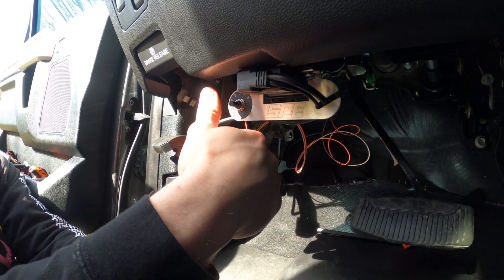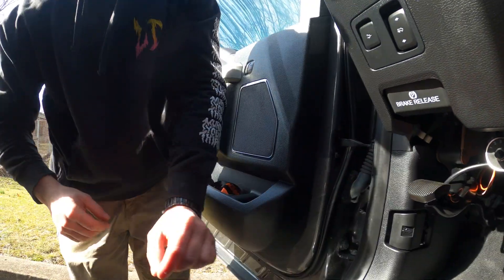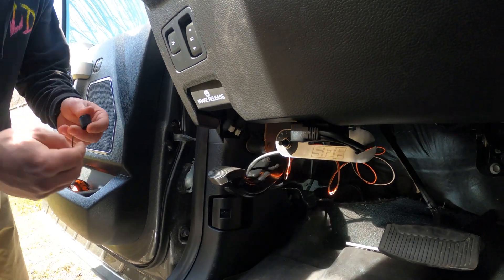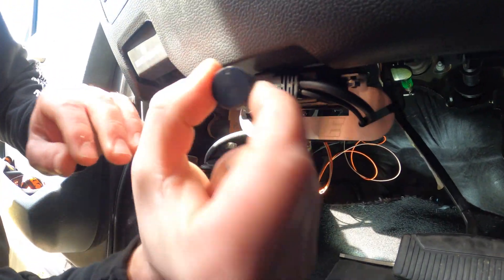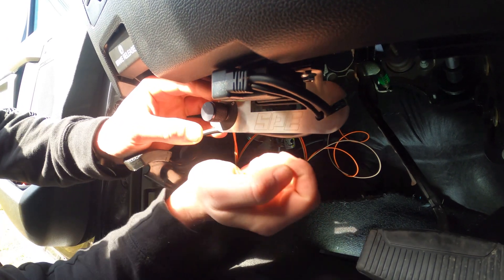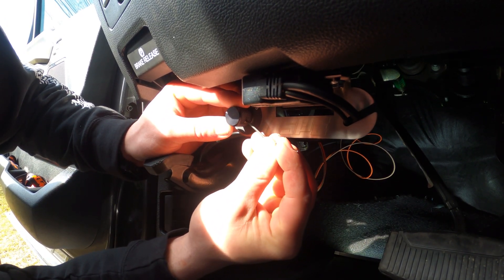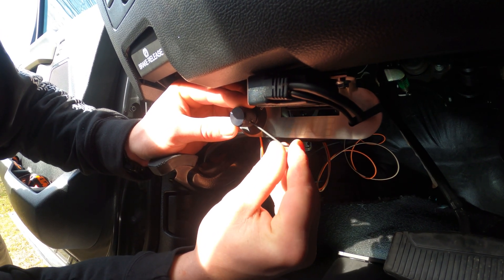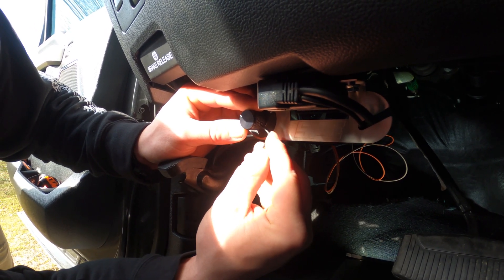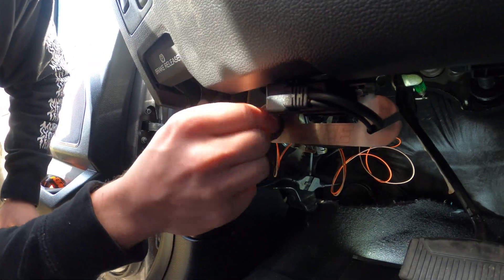I'm going to get the allen key for the knob and show you that. To set the knob on the switch, make sure it's either in the fifth position or the first position all the way. There's a little indent on the selector. Line it up with position one or five — whichever you have it in — and just tighten it down. You don't have to go crazy; if it slips you can always give it a little more torque.